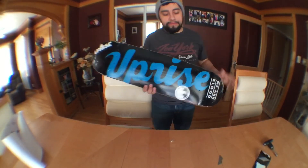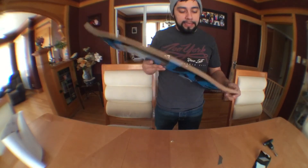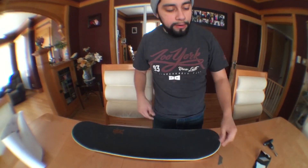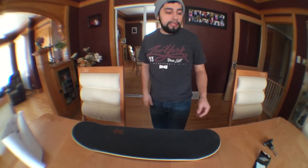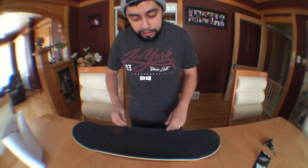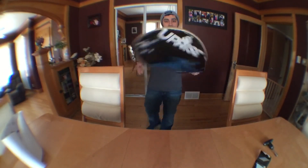There you go, all done — Uprise deck set up, ready to skate. Just need to punch in the holes and put on my trucks and we're all good. Like I said everybody, subscribe if you haven't already. If you want to see any more tutorials or how-to's, definitely comment below and let me know what type of tricks you'd want to learn or what you need to know about skateboarding. Go out and skate!